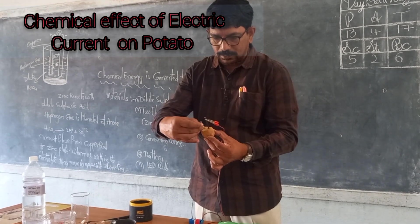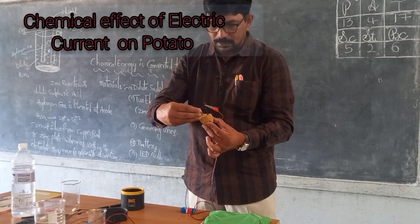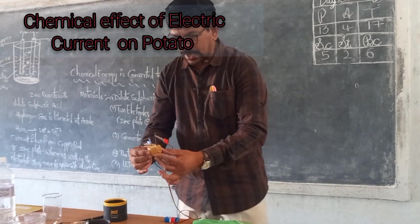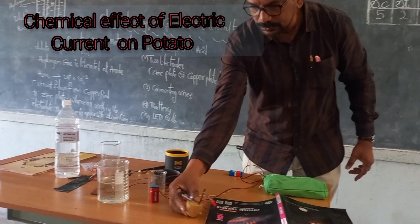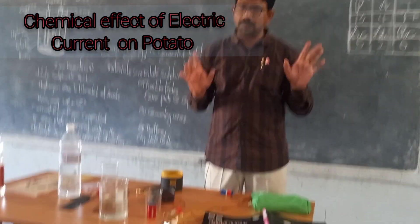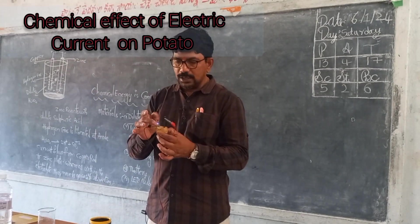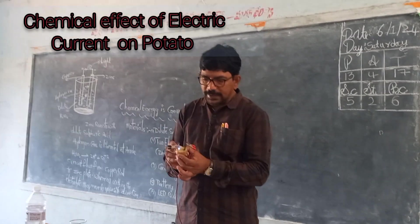Allow the current to pass through the potato for nearly 20 to 30 minutes. Let us observe what happens. I am allowing the current to pass through the potato surface for 20 to 30 minutes. After this time, the bulb is still glowing, which indicates the current is passing through the potato.